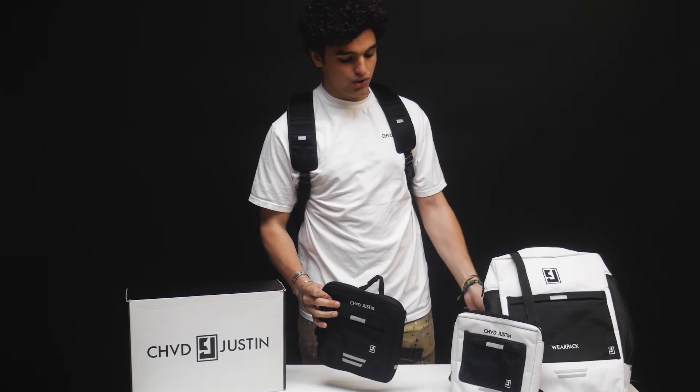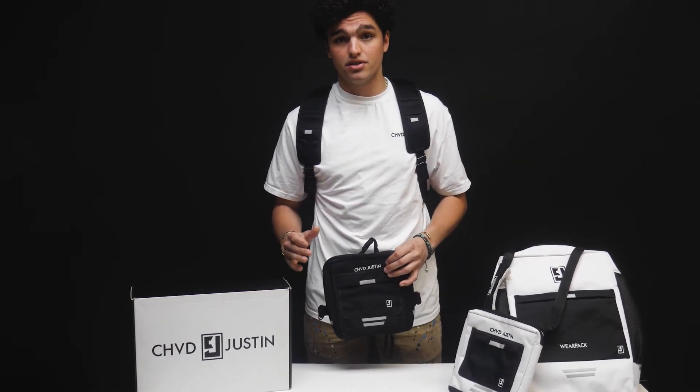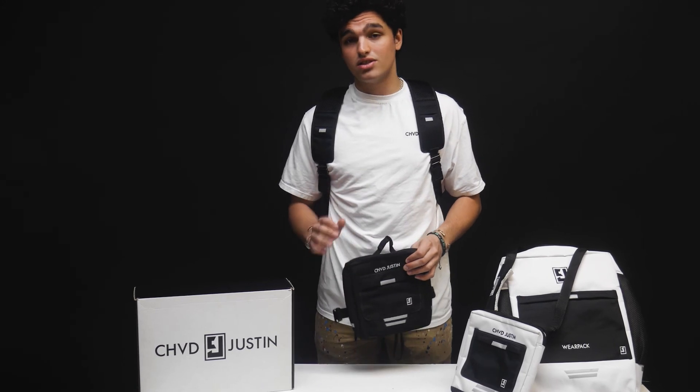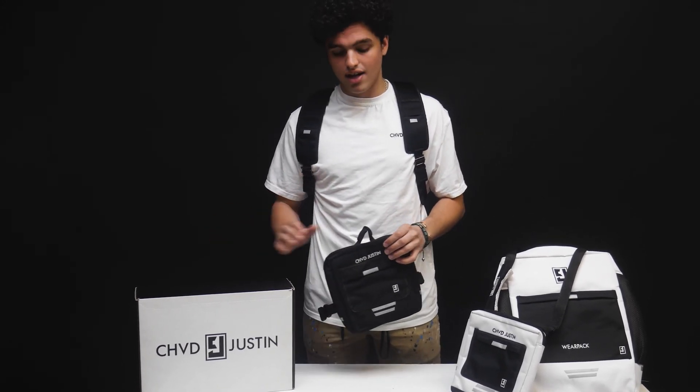The strap for the shoulder bag comes in the backpack with your Wear Pack, so you're always going to have options. The sleeve form-fitting design is perfect for that active lifestyle, and everyone's going to love this — you're going to love it.